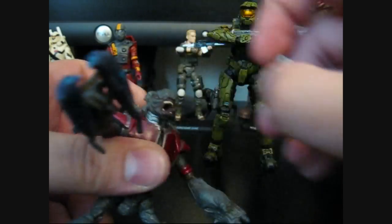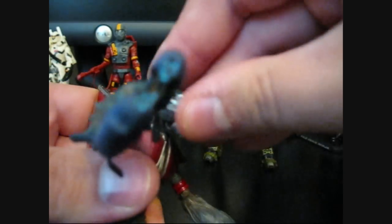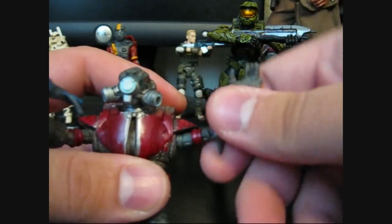You can pull the gas mask off — I guess it's not really a gas mask, it's probably some sort of breathing thing. And it just pegs right back into his mouth. It has ball joint shoulders.